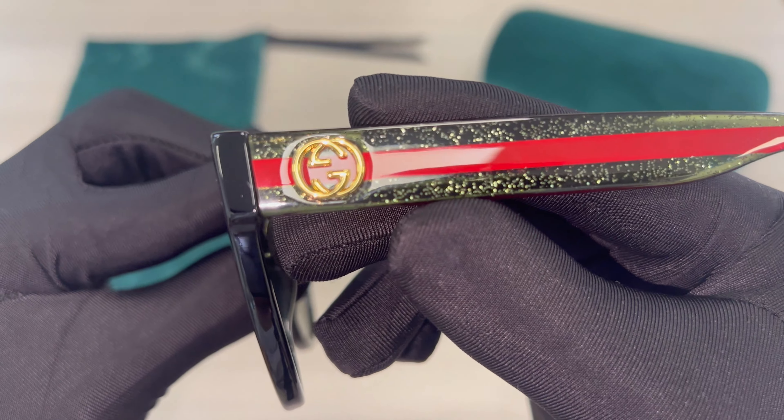This is the inside of the frame, and this is the other temple. When wearing the frame, this is what you see. These lenses are also UV protected.